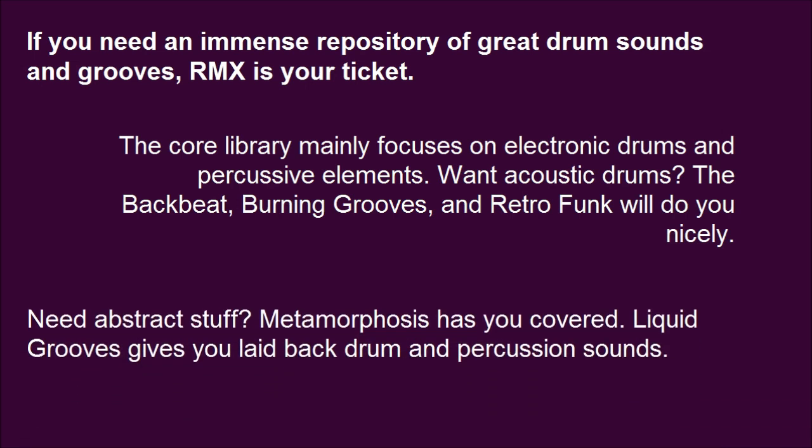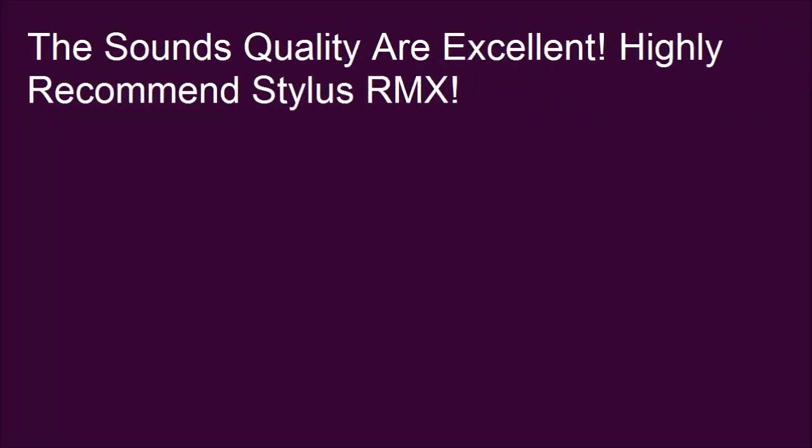Need abstract stuff? Metamorphosis has you covered. Liquid Grooves gives you laid-back drum and percussion sounds. The sound quality is excellent — highly recommend Stylus RMX.